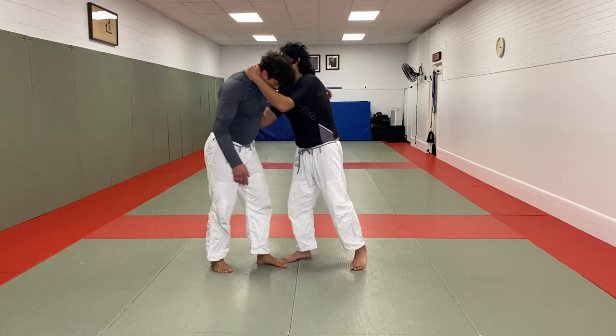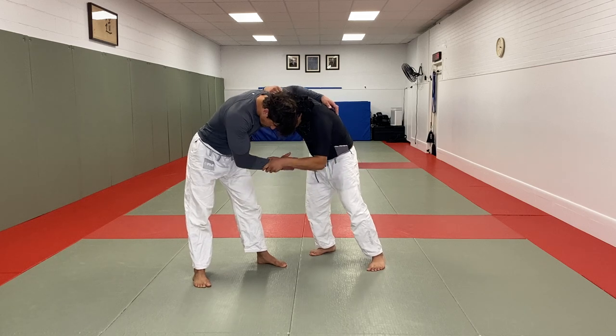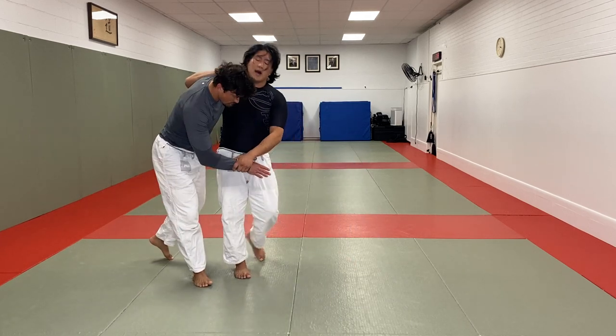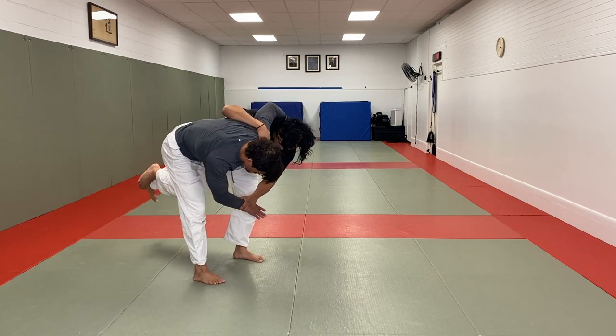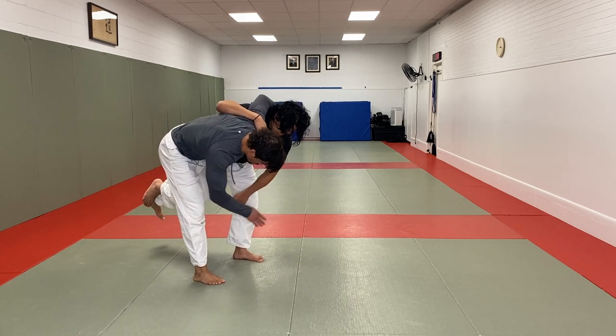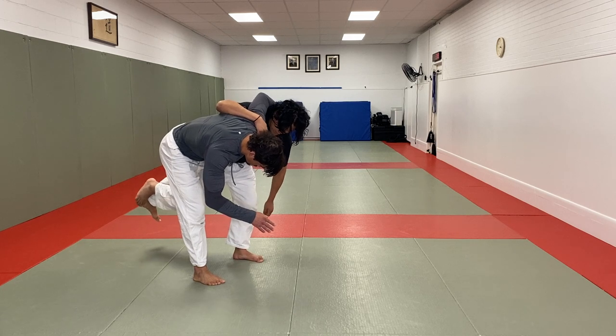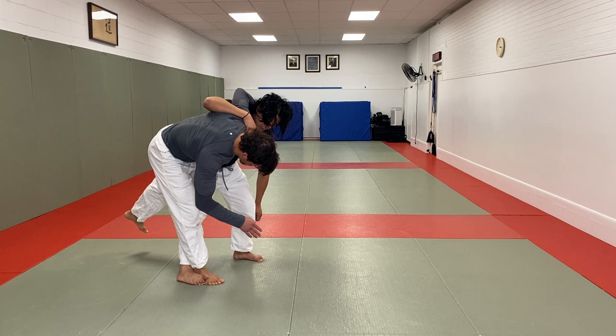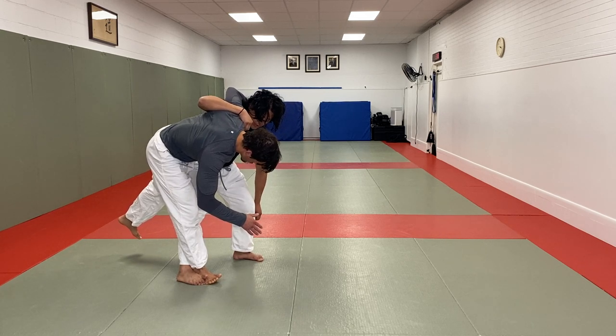I pull my opponent's head down, I thread this underhook, fighting for head position. I have the wrist. I'm going to go one, two — I elevate for the uchi-mata. I elevate this leg for the uchi-mata. And once we're in this two-legged monster situation, I bring this leg and connect it to the inside of his leg. Now I have an uchi-mata/ko-uchi situation.